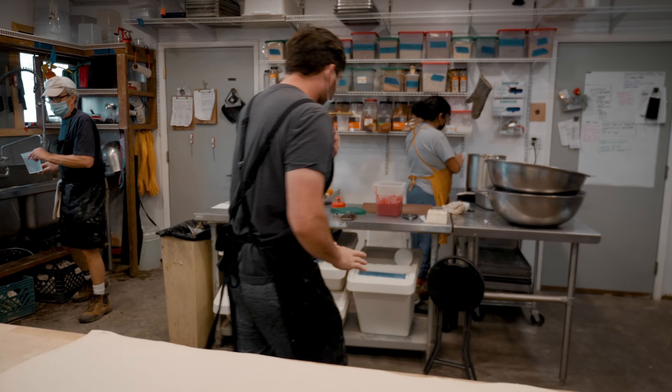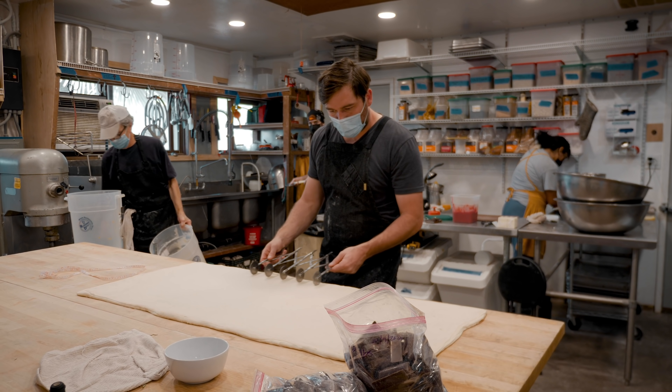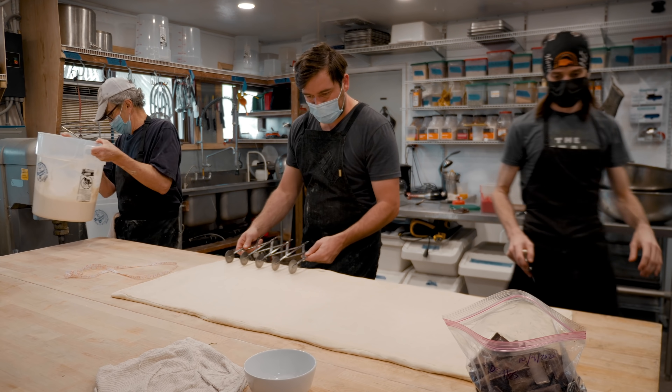Now I'm going to score these — they're three inches by five inches — so I'm scoring them to get a guide of where I'm going to cut.